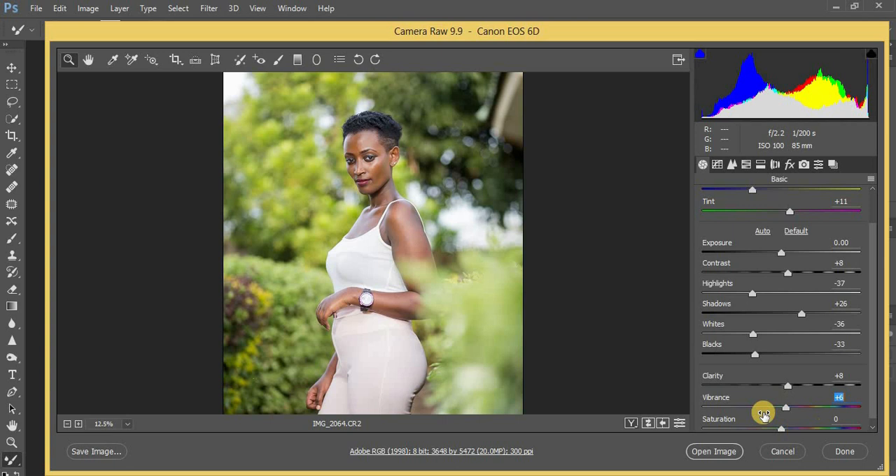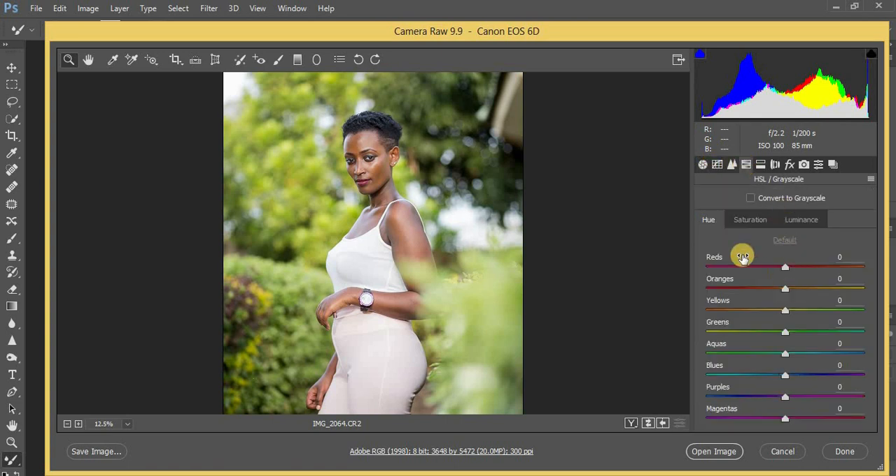I'm going to dial down my vibrance and add a little bit of vibrance to this image. I'm going to come back to my blacks and put it at around 40. You can see the photo is already looking amazing and has a little bit of contrast in it. Now I'm going to come to my HSL panel and do some little adjustments.